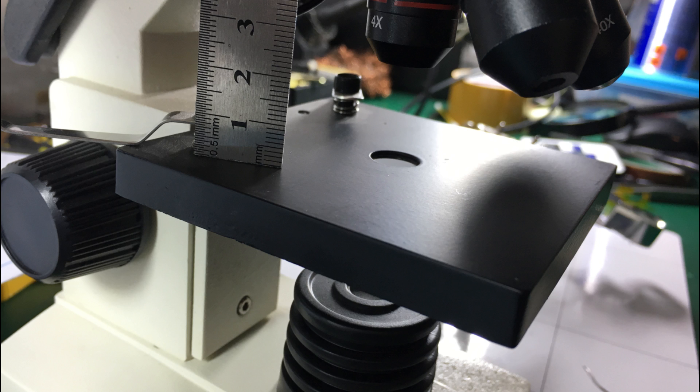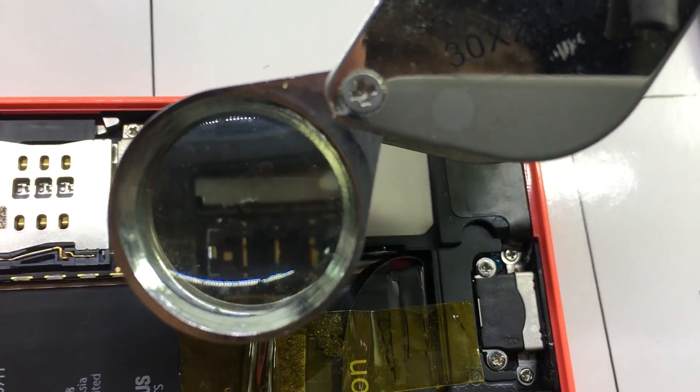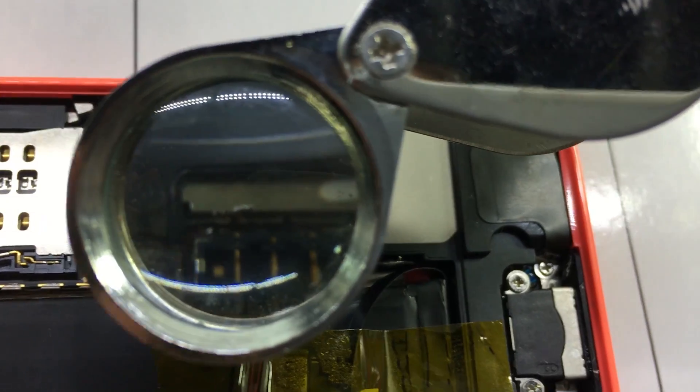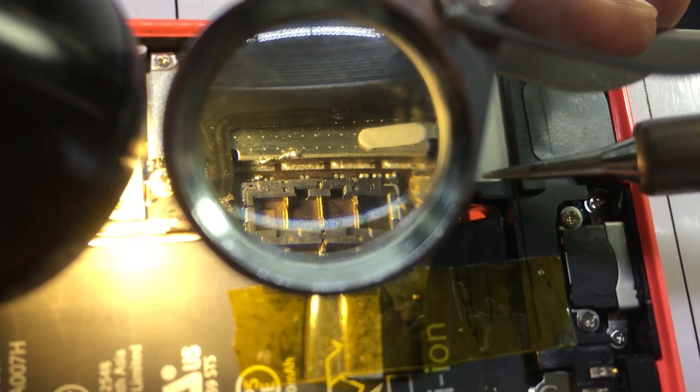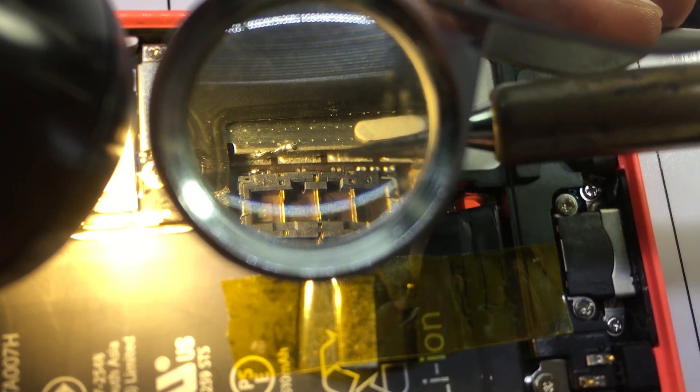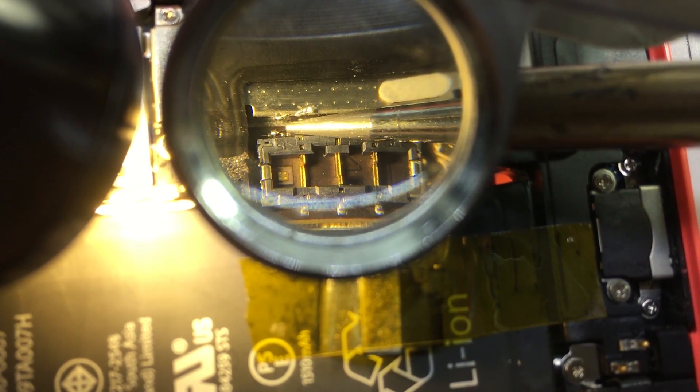I decided not to resolder the decoupling caps. There are a bunch of others around the board, and since they're such a small value — 56 pF — they won't cause too much trouble if missing. I only needed to resolder the ferrite bead. I used a compact magnifying glass placed in front of the logic board and tried with my finest soldering iron tip, but the tip was still too big and the position was working against me. So I decided to skip the ferrite bead as well and simply do a solder bridge on those pads.